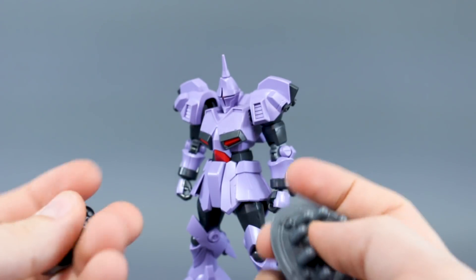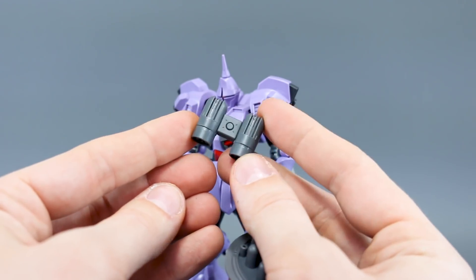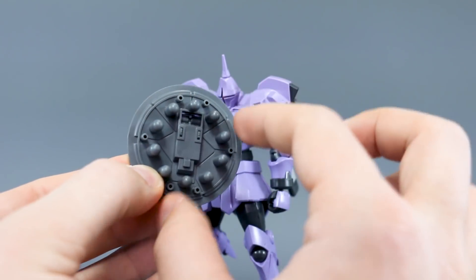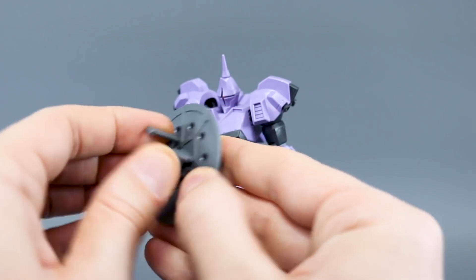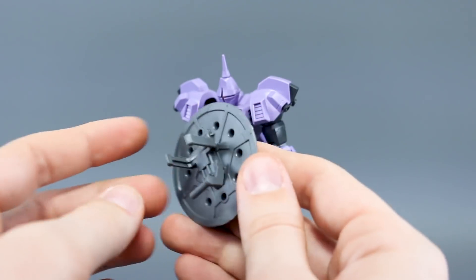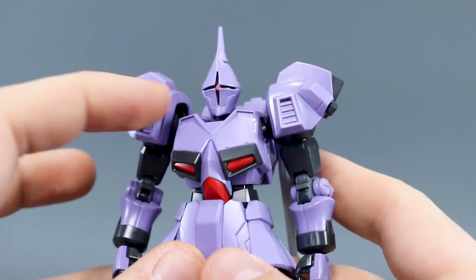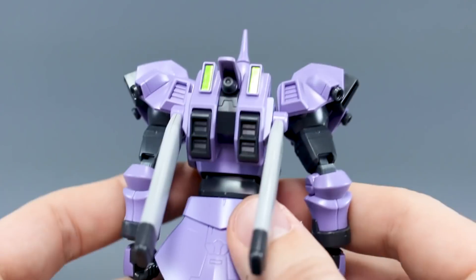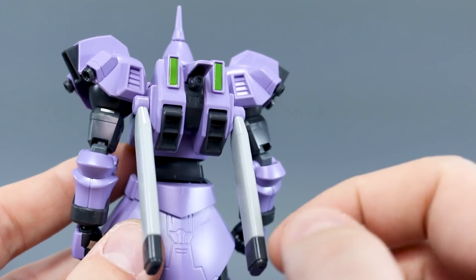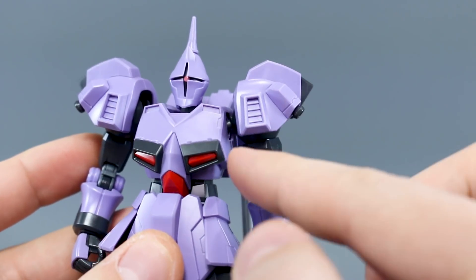We do have a few leftover parts: the original Gyan's backpack, which is really only about three parts, and part of the Gyan's shield — it's missing the red and yellow parts that go over the top. We do have the full handle on the back, so if you wanted to use the front for something else you could. As for the stickers on the kit, there's a little pink one for the mono eye, and on the back there are two green ones for what appear to be cameras on the backpack.